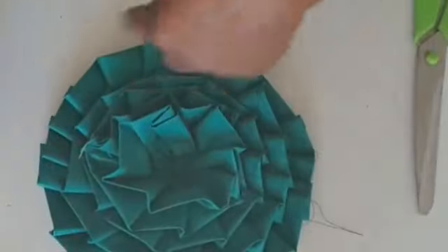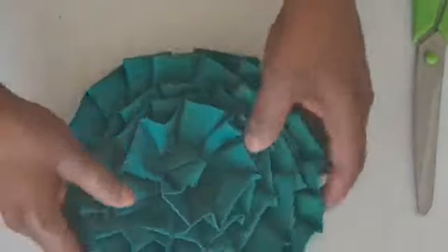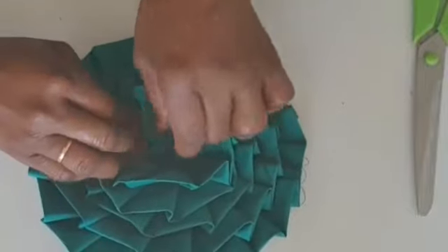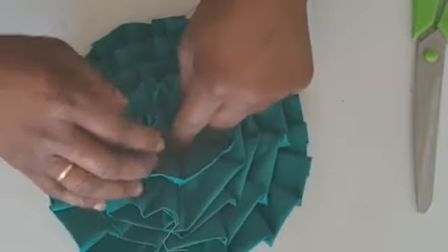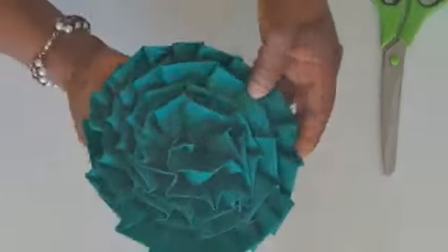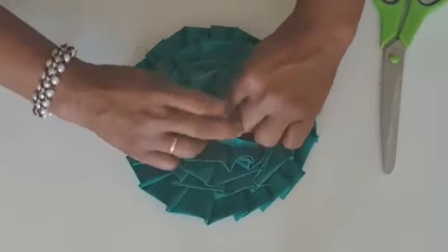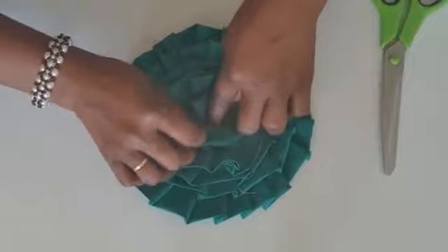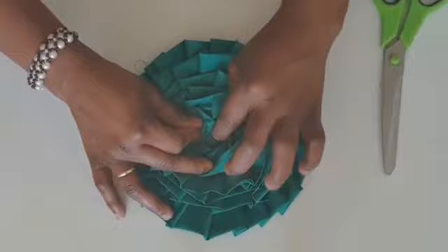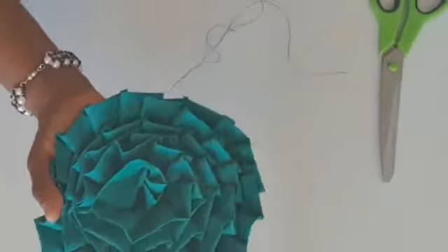Just continue your round sewing. You can see the thread on the back. Continue with the round sewing the way you started, and when you get to the end it will cover. Just continue carefully with your machine. When you get to this place, you open and stitch down with your machine and everything will cover. Let me go and finish the sewing.